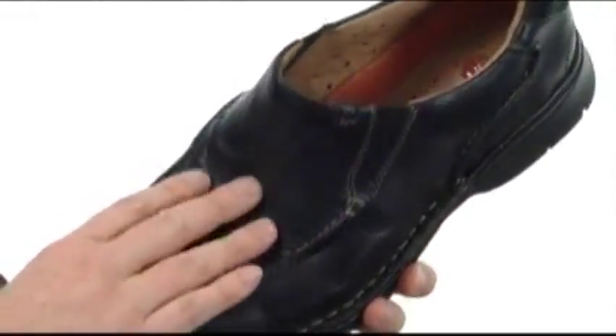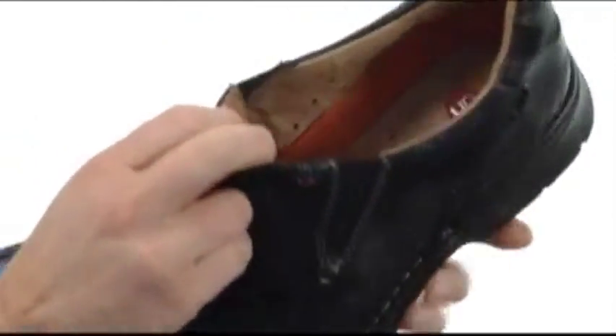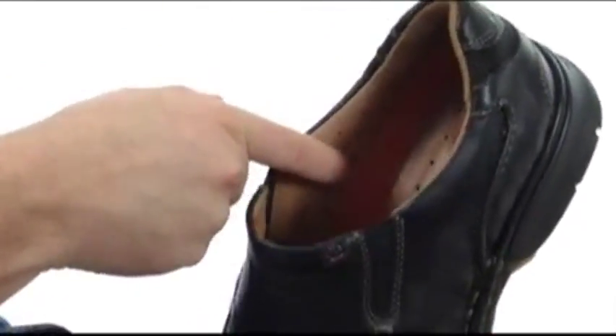Now the leather that they use in this shoe is incredibly soft. I wish we had Philip Vision so you could reach in here and just give it a touch. You got stretch lacing there so you can slide in and out with ease. And the lining's super smooth — I love that really soft lambskin.